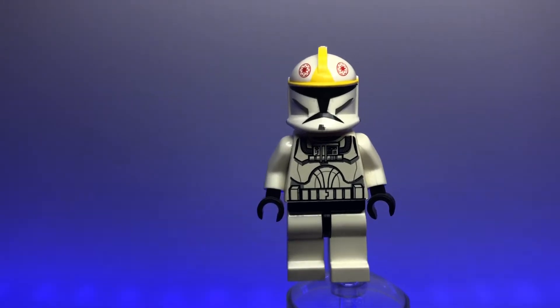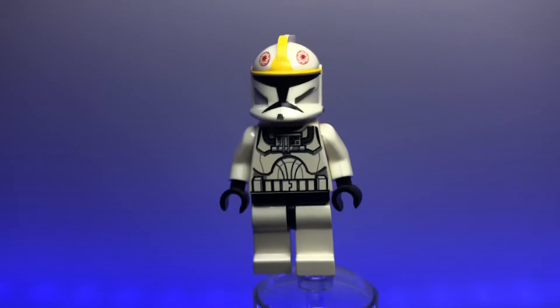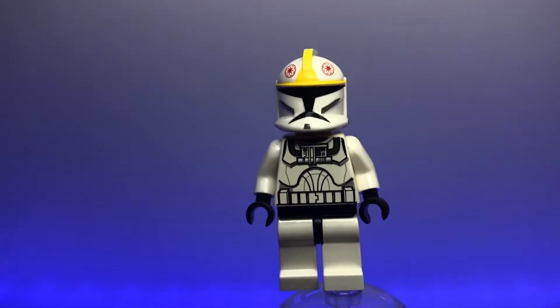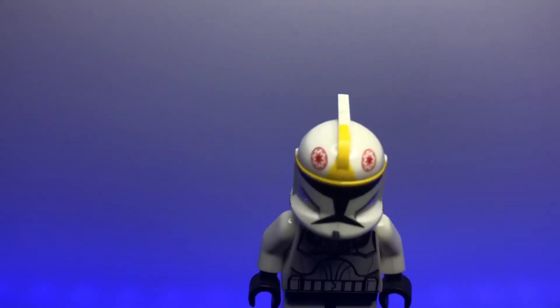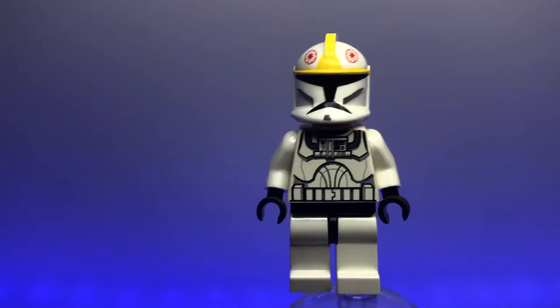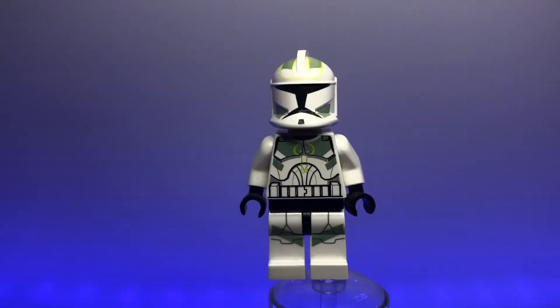Now we have the clone pilot, marked by yellow markings on the helmet, a red Republic logo, and breathing tubes on the torso. Another great Clone Wars minifigure, though not totally accurate — the clone pilots shouldn't have fins, just a smooth top on the helmet. Still a great figure for your clone gunships or V-19 Torrents.